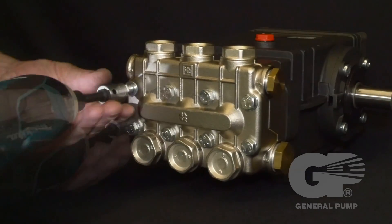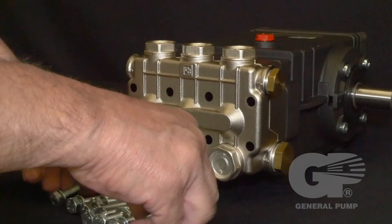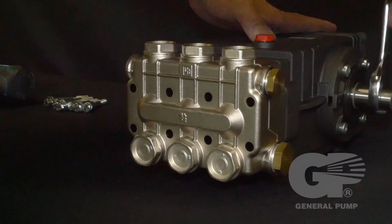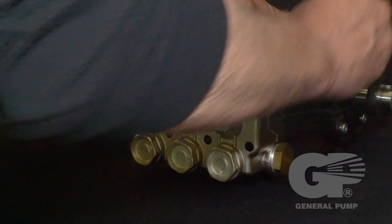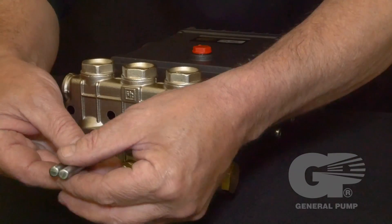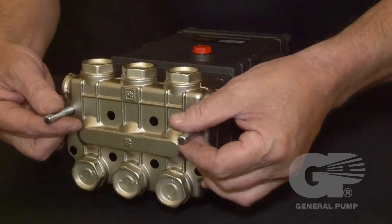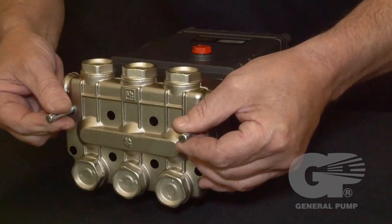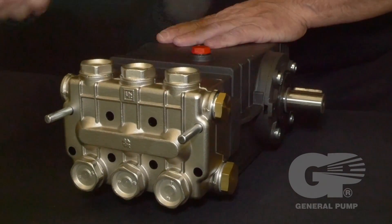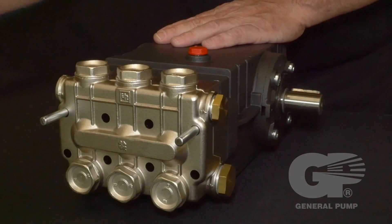Use a 13 millimeter socket to remove the eight manifold head bolts retaining the manifold. Use a 24 millimeter wrench to turn the crankshaft — this should push the manifold from the crankcase. Install two support pins in the upper outermost threads to separate the manifold from the crankcase. It may be necessary to lightly tap the manifold with a rubber mallet.